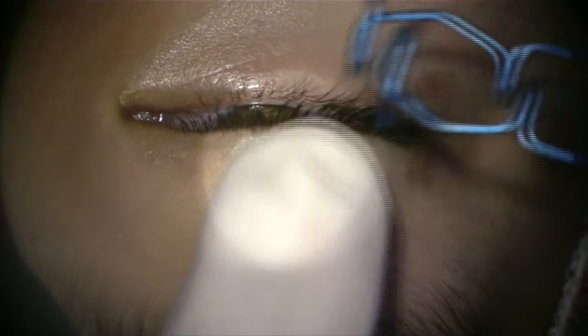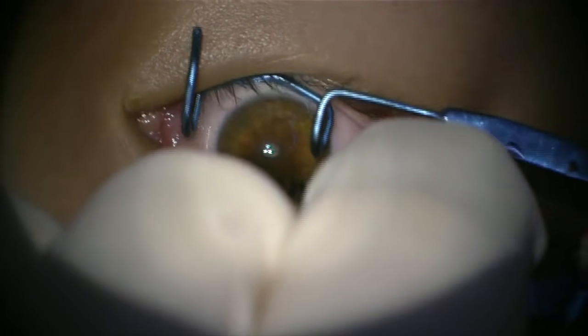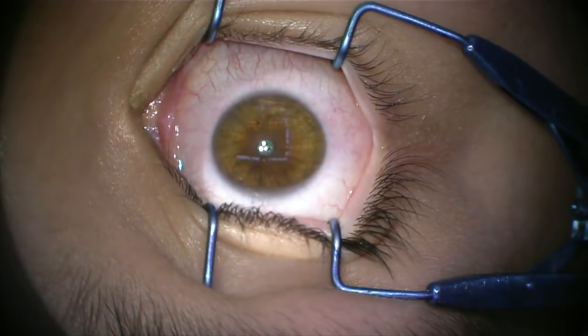This is the speculum being inserted into a patient's eye. Initially, the speculum feels uncomfortable in the eye, but after the patient adjusts, after about 20 to 30 seconds, it really isn't too uncomfortable at all.